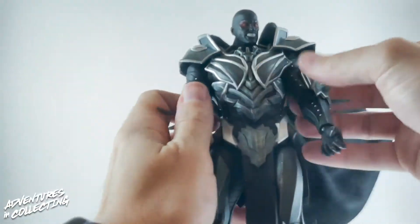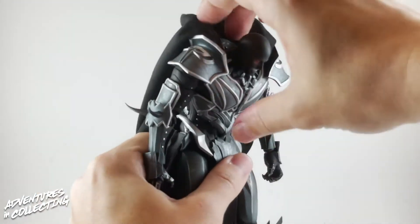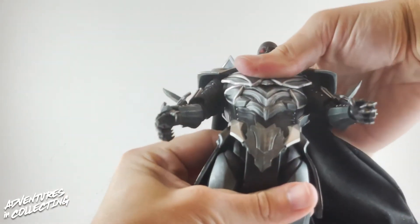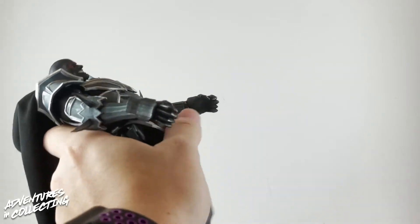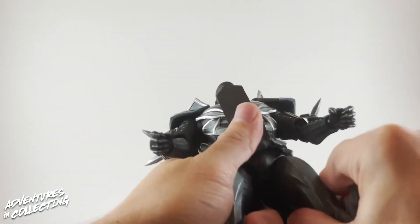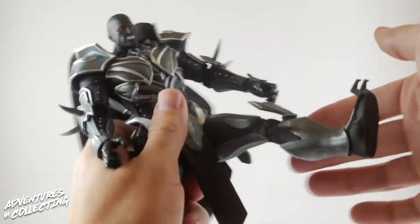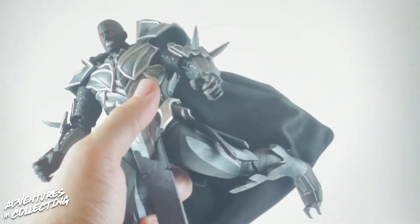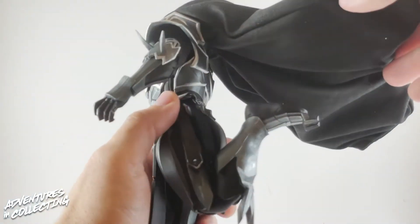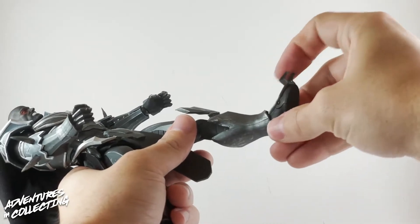Moving down into the torso, there is an ab crunch and you can get quite a good bend out of him in the middle — quite a bit of movement for as much as is going on there. He can actually go farther back than forward. The legs have the ball joints we're used to seeing on Storm Collectibles figures, with a soft inner piece under the loincloth, so Ares can kick out and kick back a fair amount. There's a double-jointed knee with great range, and down to the foot we have swivel, pivot, and toe articulation.